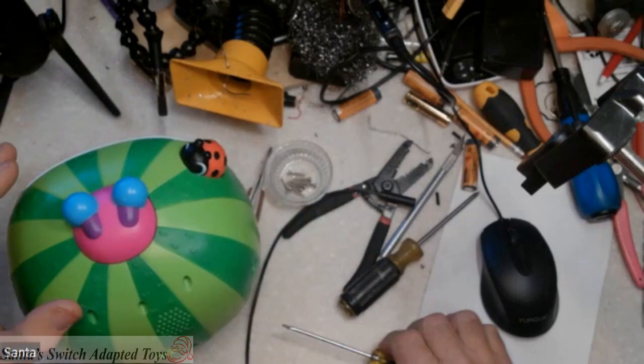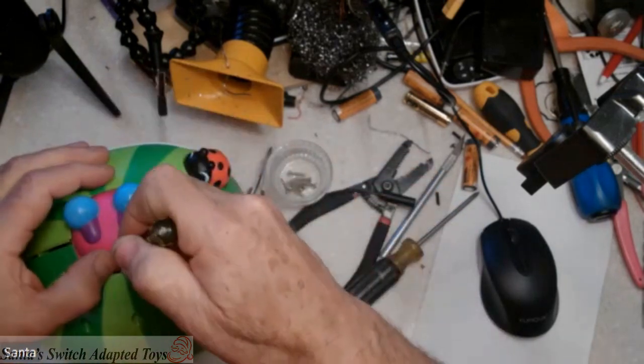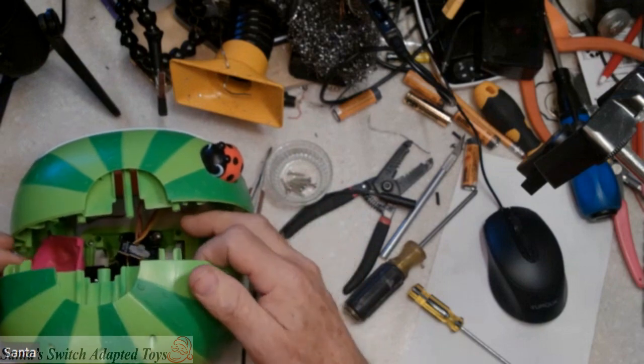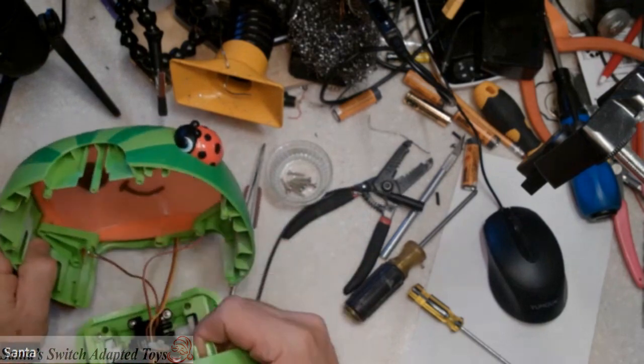We'll have to do a little gentle prying here to start cracking the case open. Most of the... there's the first thing. It comes apart easy.